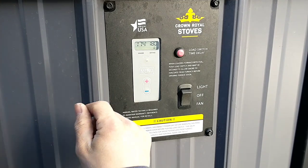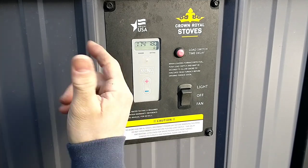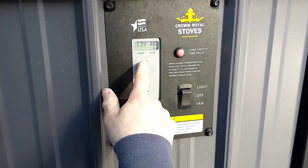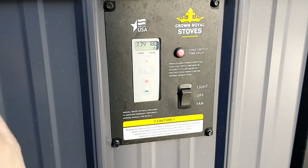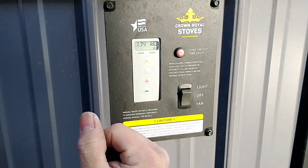Another nice thing about these is there's a little green light that at nighttime is actually fairly bright — I can see it from the kitchen window if I look out. That green light means it's calling for heat, or that the fan and the damper have opened up and it's calling for heat. So that's a good thing to know as well.